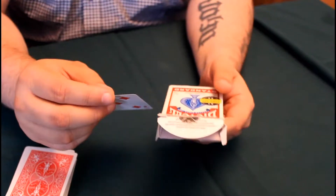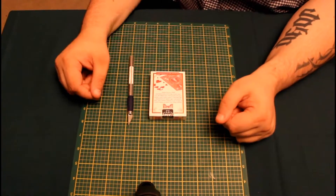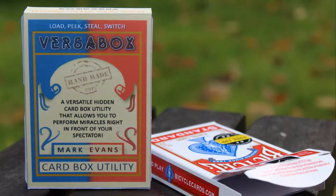Included with the VersaBox are online instructions on how to modify any poker-sized playing card case, as well as instructions on how to perform three of my favorite effects using this utility device. My name is Mark Evans, and I'm very proud to present to you the VersaBox.